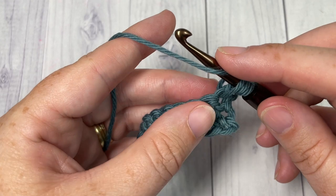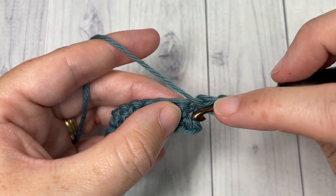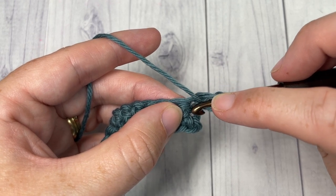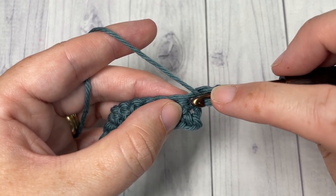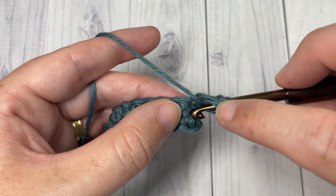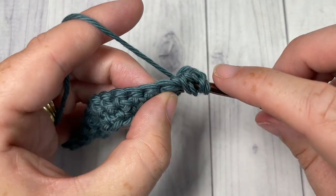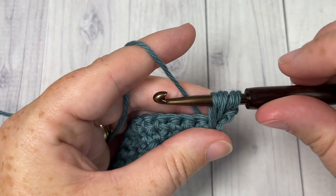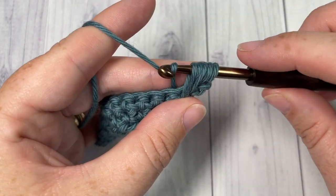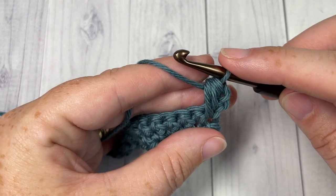You're then going to yarn over, bring your hook in front, and this time you're going to insert your hook under the stitch that you just worked in — so under that first stitch of the previous row — into the top of the stitch two rows below. Insert your hook, yarn over and draw up a loop. You'll have five loops on your hook. Yarn over and pull through all five loops. That is your cone stitch.